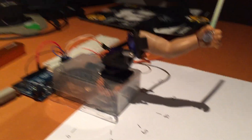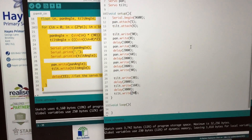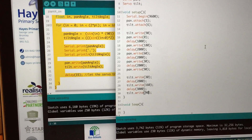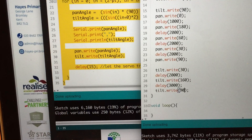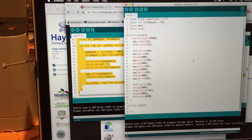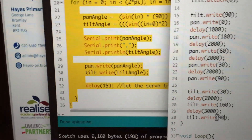On the side we've got our protractor showing those angles. Ted, talk us through what this code does. Delay of 1000 would be one second. The first line is tilt dot right 90 — so tilt would be this way and pan will be this way. Pan is side to side, tilt is up and down.